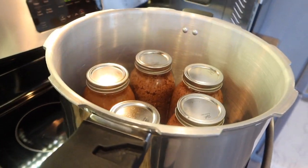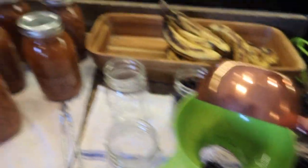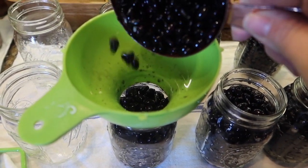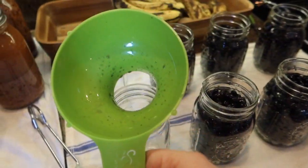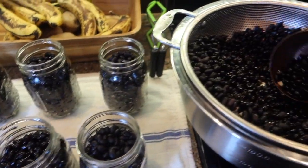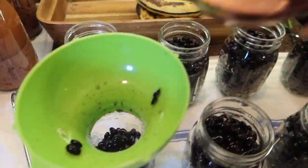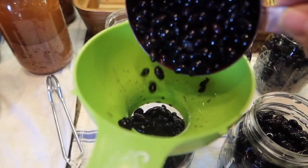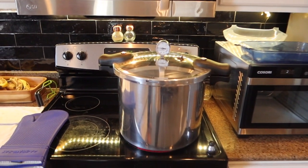It's super easy now because a bunch of you told me I don't need to cook the beans first, and it's worked beautifully. I've done a lot of beans since then - I just soak them overnight and then pour hot, just boiled water over them. And away we go. I got the cans in there.